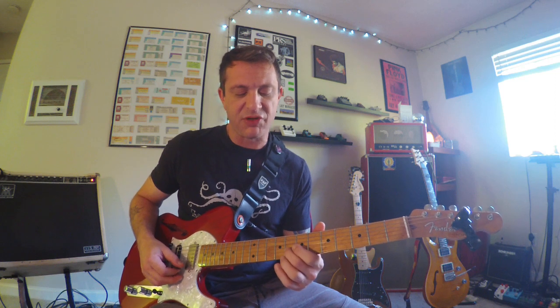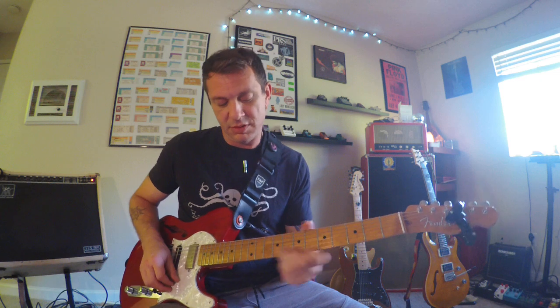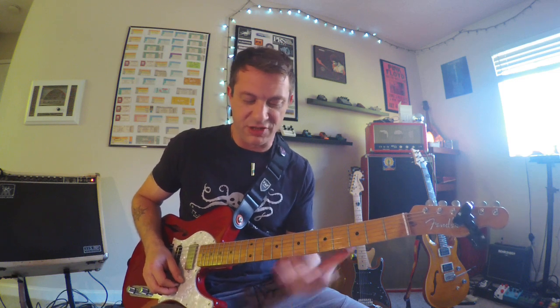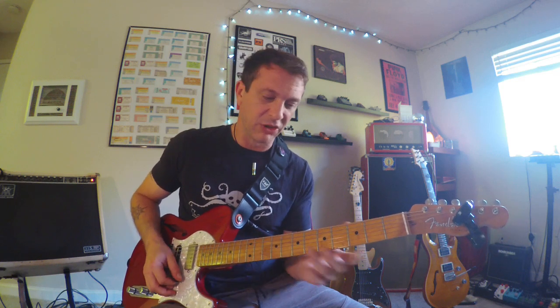Right below it you have your root note at the fifth fret high E string, and then your flat seven on your B string at the eighth fret. Same thing — you can bend that up to your root note. So anchor on the fifth fret high E and bend the eighth fret B string up to the root. That's one of the first bends you should learn, love, and practice nailing — because you'll use it a lot.